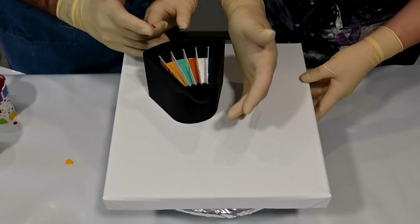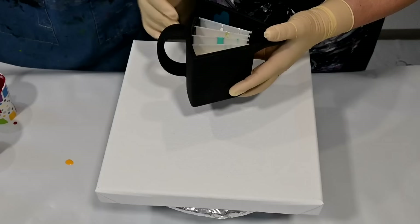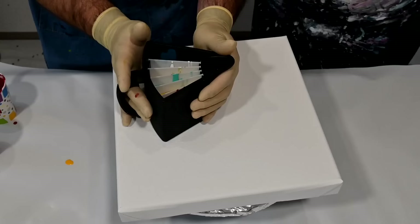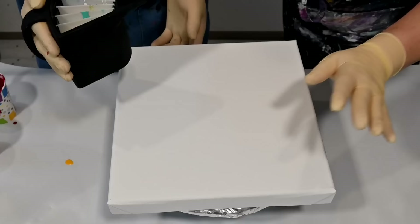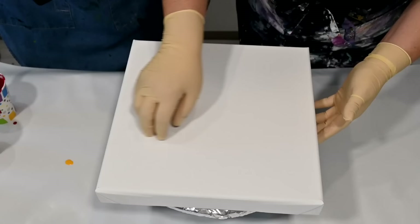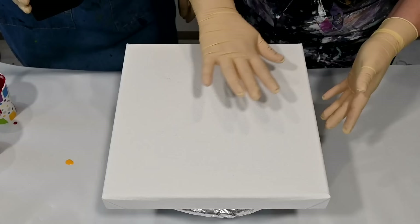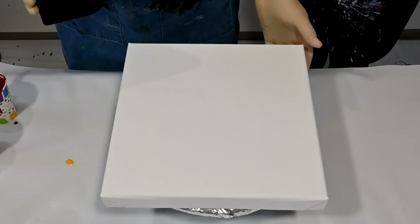Now try to see how you want to hold it. I normally hold it like that, but try what suits you best. Okay, you can go in a circle, you can travel. Look at your canvas — watch what pattern your cup is making and try to move it. Have fun, enjoy!